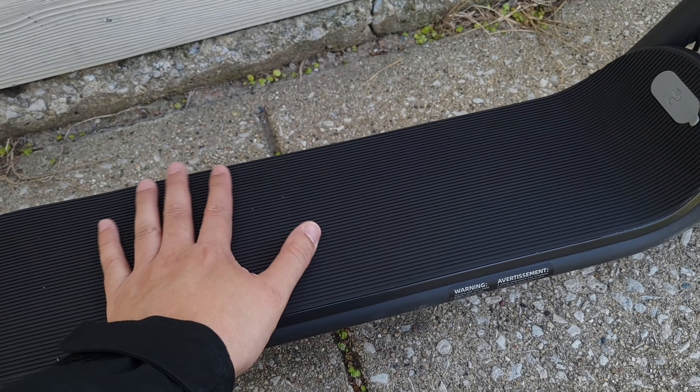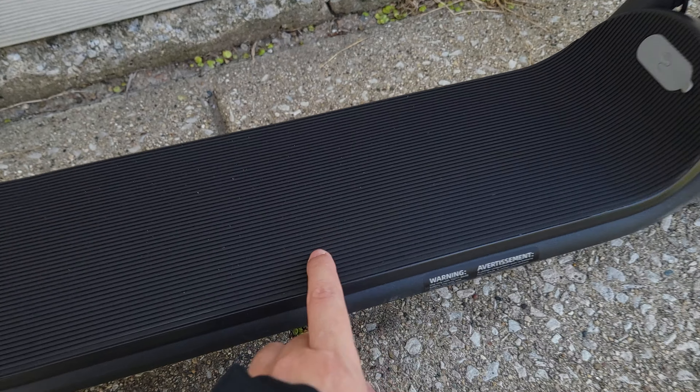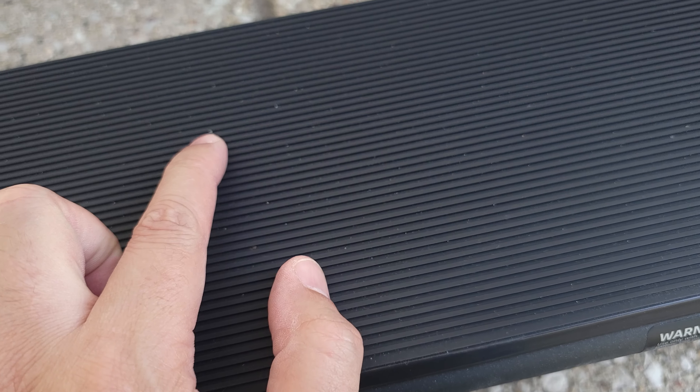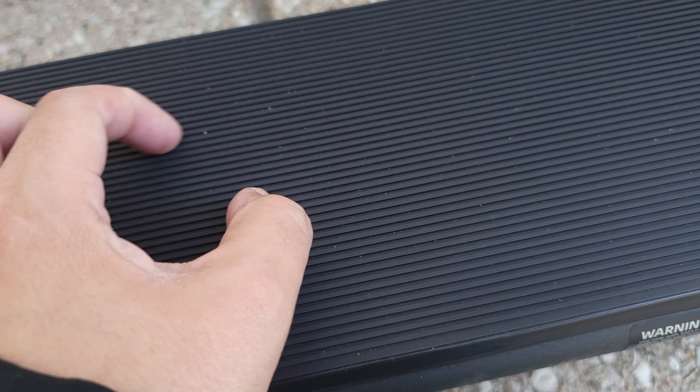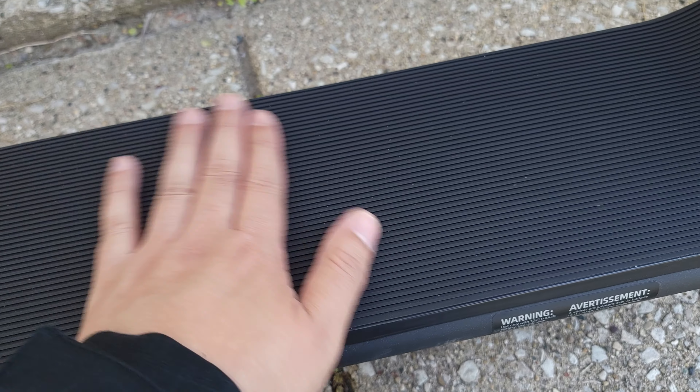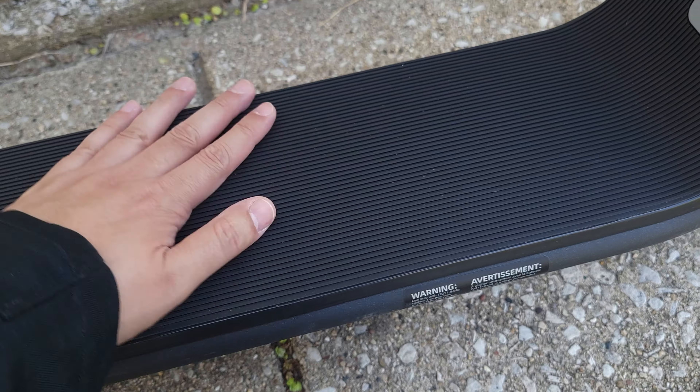We have a nice silicone deck here which feels like it has lots of grip. The only thing I'm not a fan of is it has these little ridges here, and little contaminants get stuck inside so when you try to wipe it down some of those stay there — it's a little harder to clean. But other than that it feels good and has a nice grip to it.